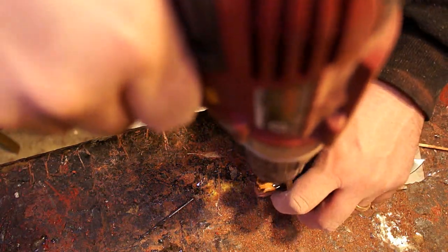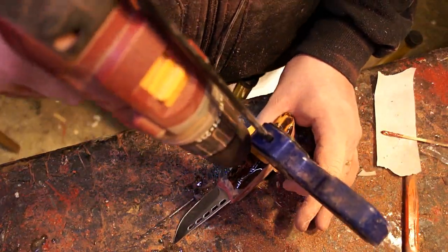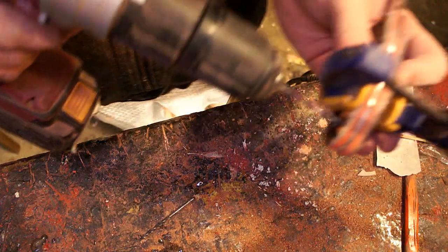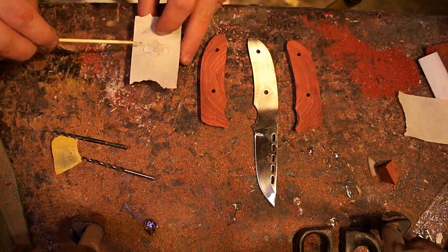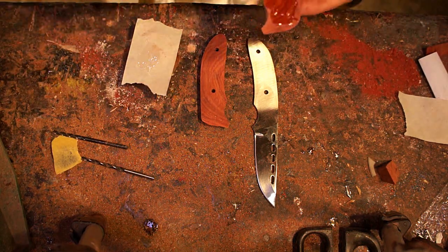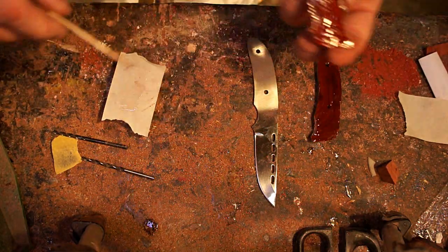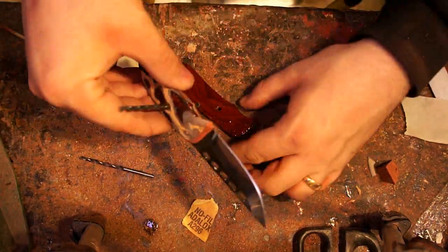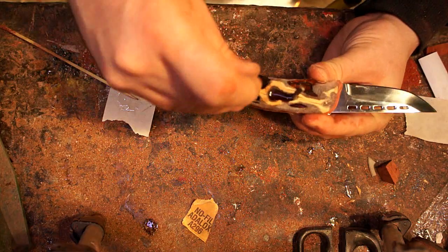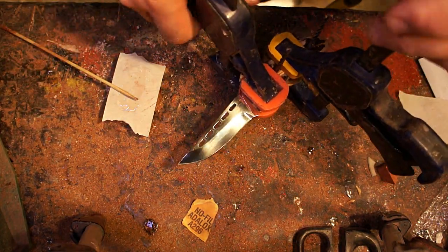Now it's time to get them attached onto the knife. I drilled the holes through one side of the scale and then came back drilling from the other direction, just so everything was centered and lined up exactly where I wanted it. Then coming back with a little bit of DEVCON 5-minute epoxy, getting it on the scales, putting them together, and getting them all clamped up. I'm using these drill bits just to keep the scales where they need to be because I don't have the brass rod yet.